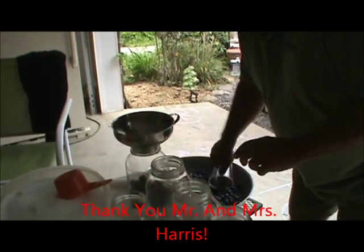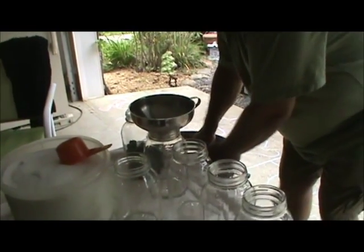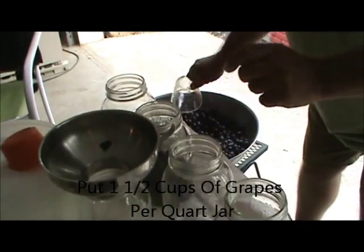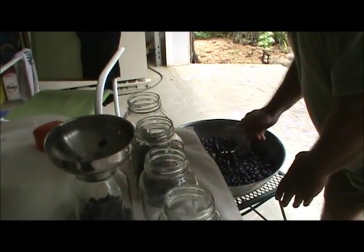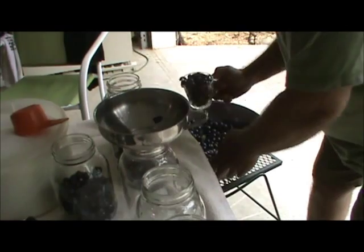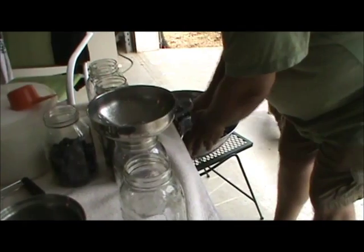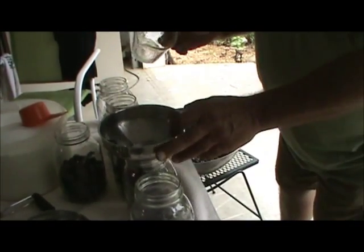She was our home economics teacher and the assistant principal let me stay in her class for three days. We're going to take and put one and a half cups of grapes per quart jar. Another friend of ours told us about how to do it and we thought it didn't sound good, but we made some the other day, had some friends over, and they loved it.